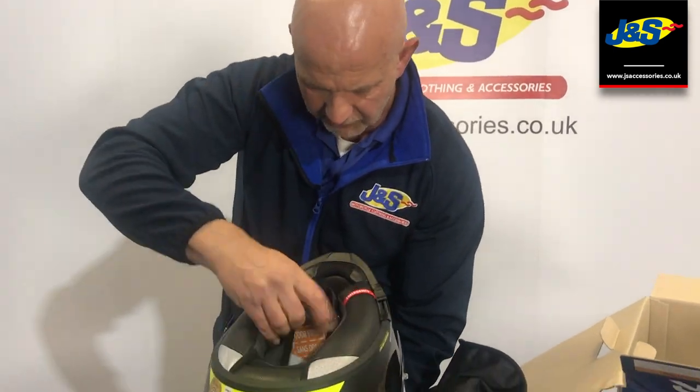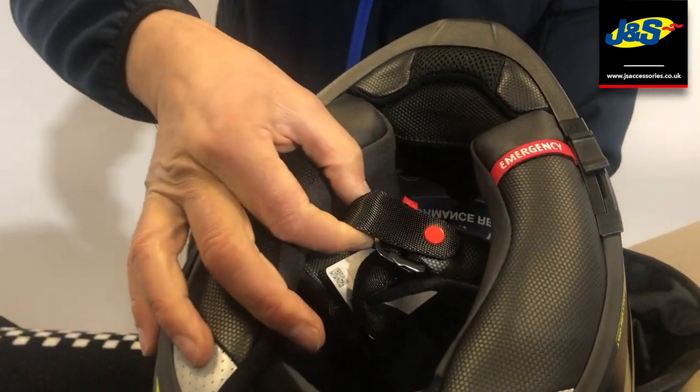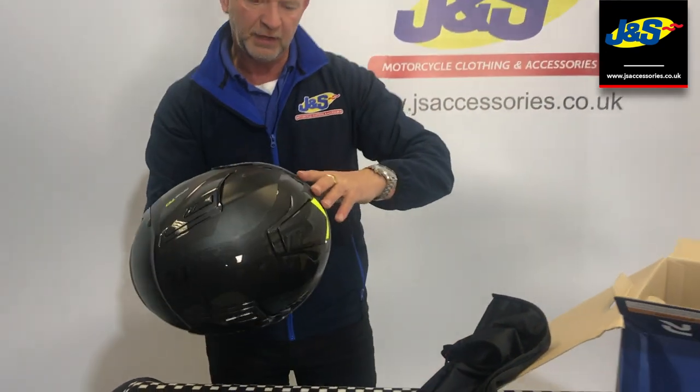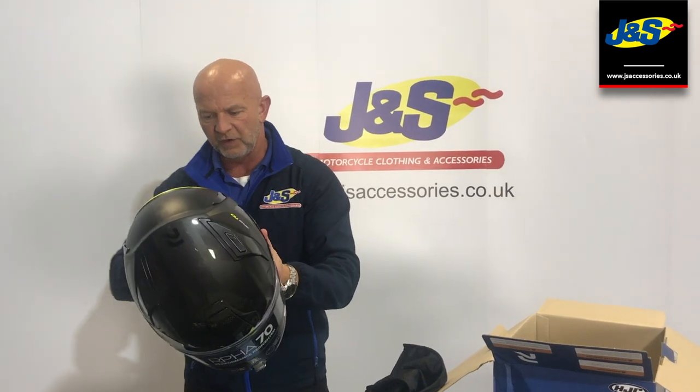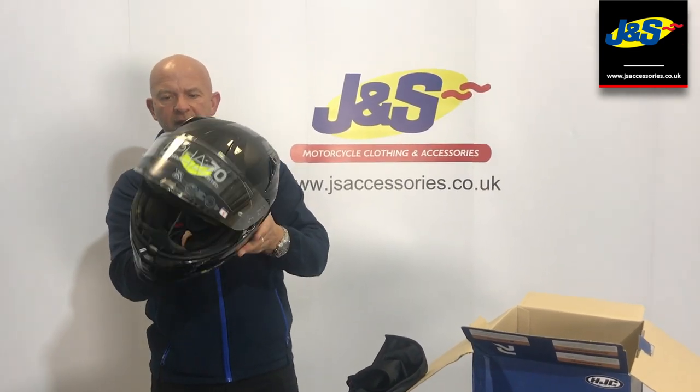There's a double D ring fastening inside. Washable removable liner, easily removed in the event of an accident as well — emergency-wise to get the helmet off. There are some quick releases here at the front so you can get the helmet off easily.